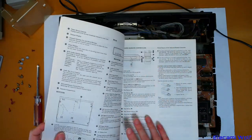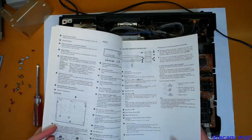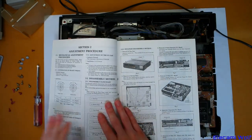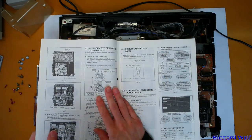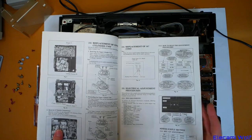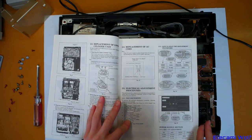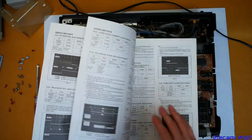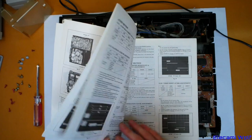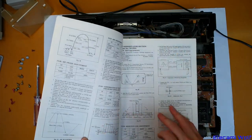Everything else, other than those few mechanical things we pointed out, is probably in good condition, because I suspect this machine hasn't seen much use — it just had that problem and then that was the end of it. They show you how to take everything apart, replacing the video head, electrical adjustment procedures. Power supply — that's what we should look at. The 5 volt regulator — that's the only thing they get you to test. So I think what we're trying to do is fix something that's outside the scope of the normal procedures.